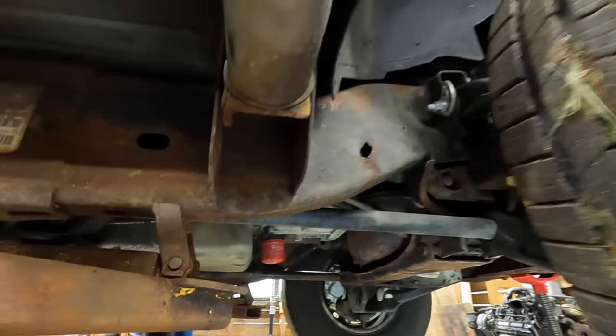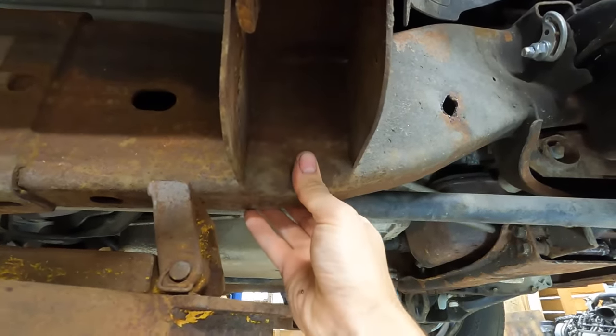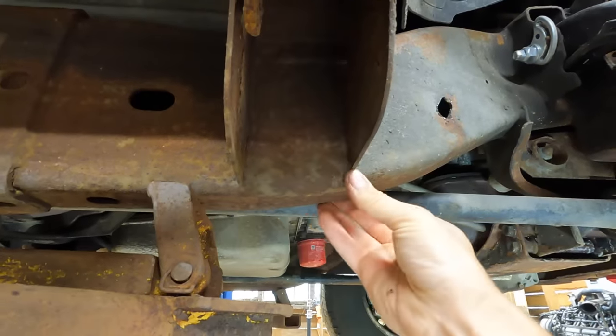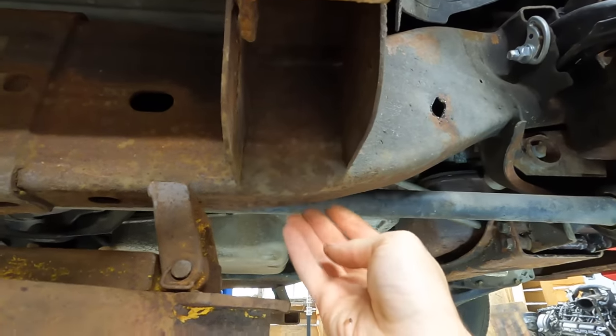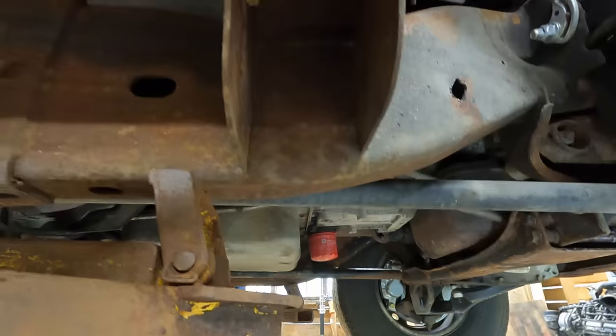One of the key areas to get on this vehicle is right in here in the bottom of this boxed-in section of frame. Saltwater will pool right in here causing it to rust through really badly, and you'll end up with a nice big hole in your frame. That's no bueno.